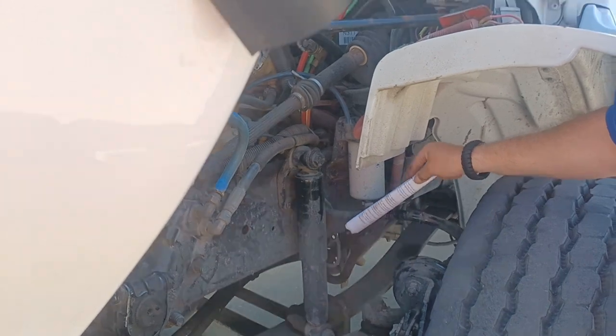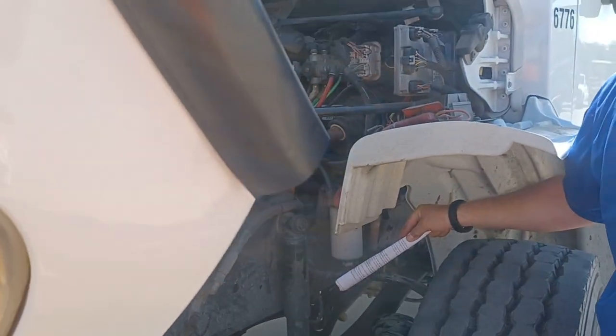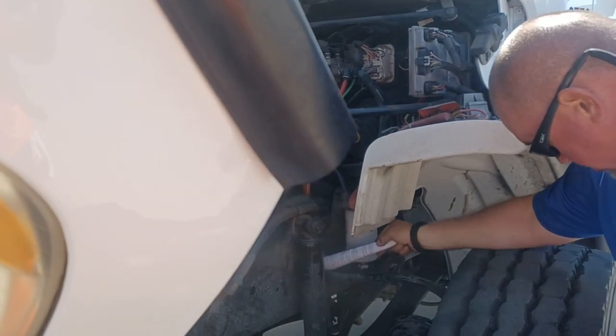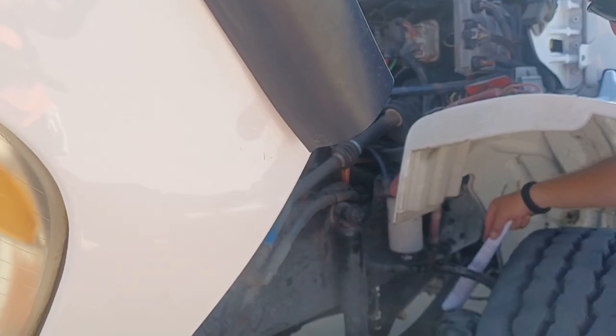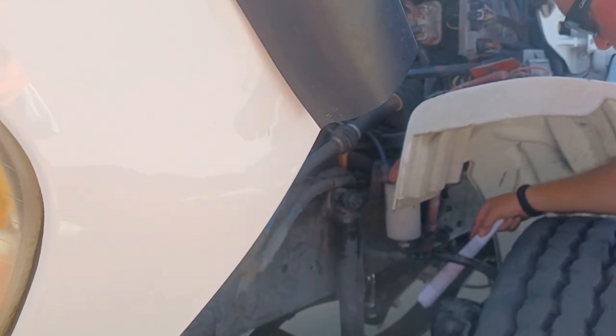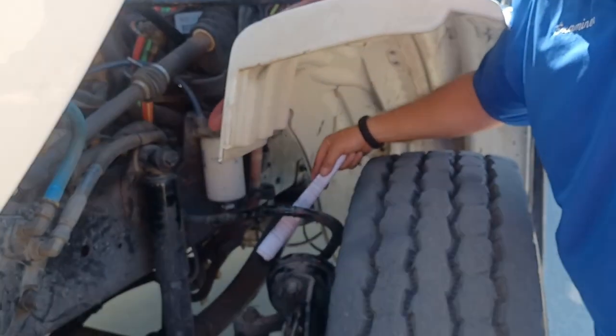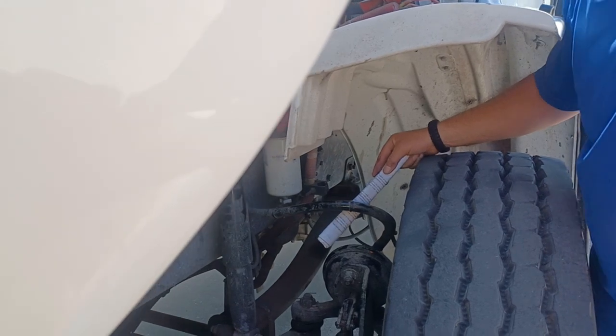Moving our way up to our air line that goes to our brake chamber. Our air line has no dry rot or leaks, and is properly affixed with pressure fittings over here and over here to the air chamber. The brake chamber has a clamp or pressure fitting. None of these items are cracked, bent, or missing. There are no signs of leaks.